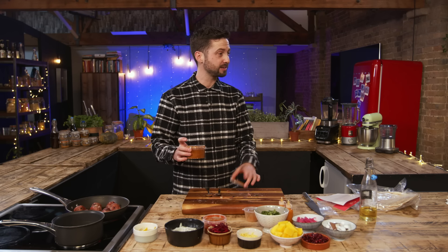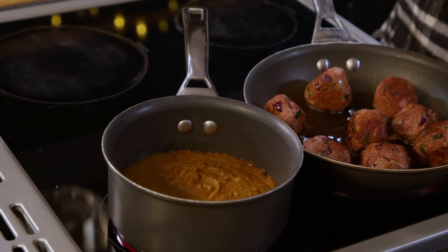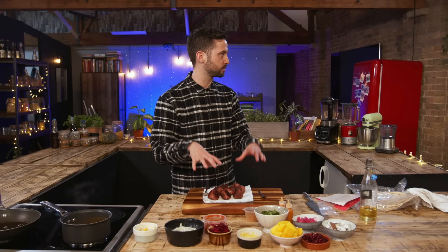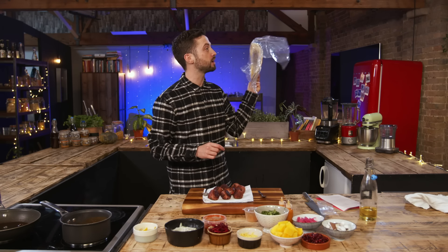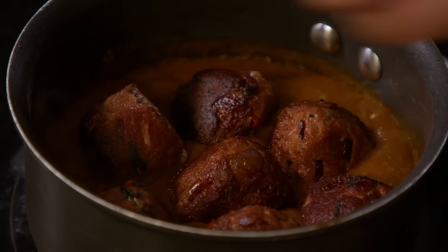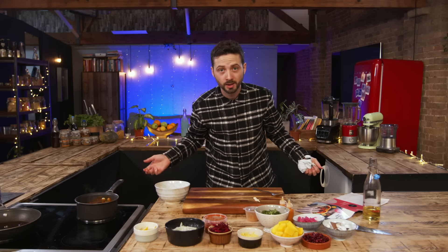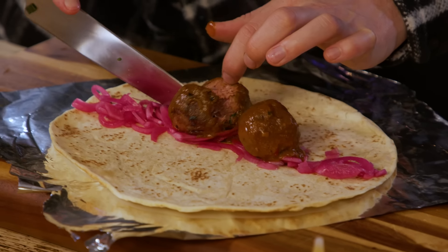Next step is reheating the Rogan Josh sauce in a pan with a splash of water. The balls are now out of the pan onto some kitchen paper, and then the naans go into a searingly hot oven. Balls go into the sauce and they're ready for service. It smells fantastic. I think I made the balls a little bit too big, so I'm going to cut them in half.